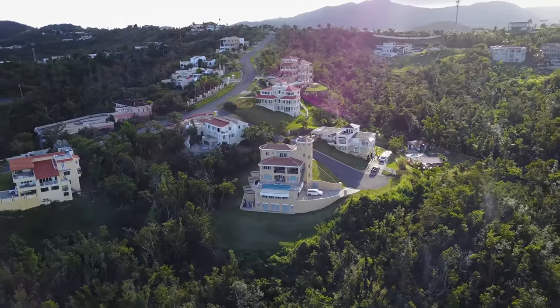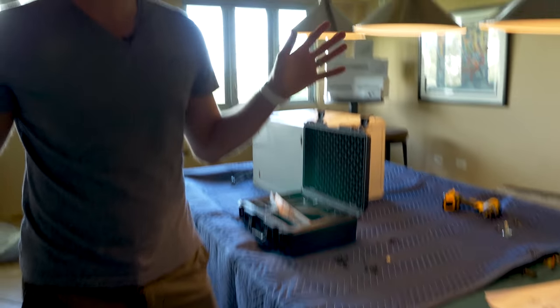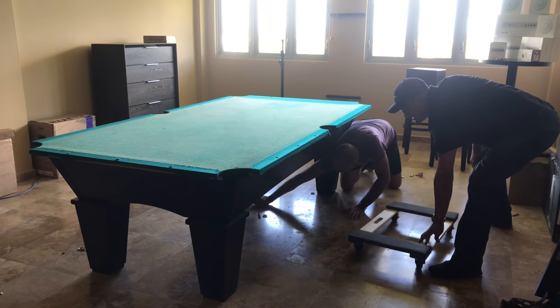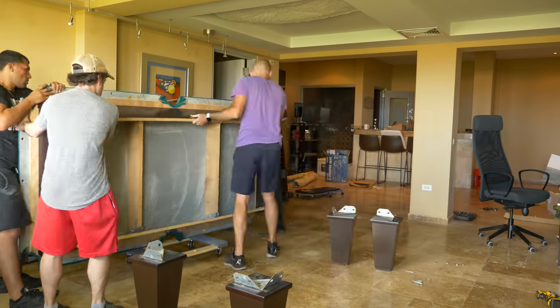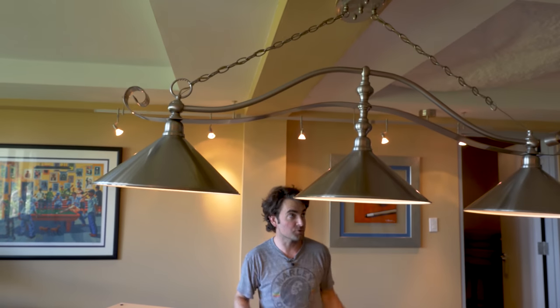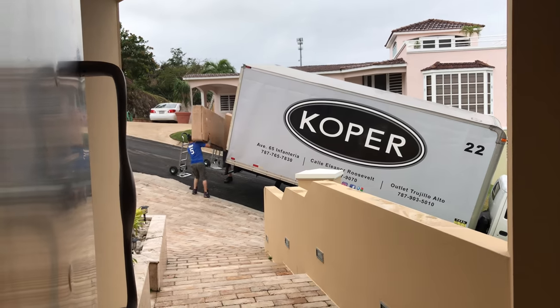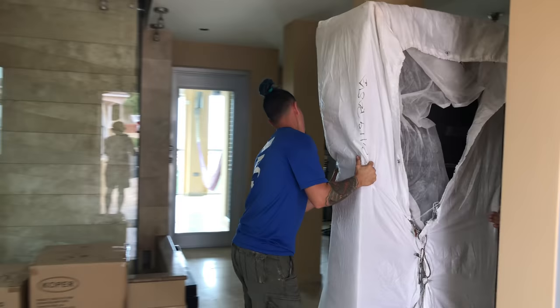You may have seen the introductory video where we showed you this big house that we're renting here in Puerto Rico. This room used to be the pool table room — it had a gigantic pool table, and it was a lot of work moving it out, but with the help of a few movers we got it out, and then we had this empty space to work in. We've been waiting for West Elm to deliver the furniture and we finally got it in place.